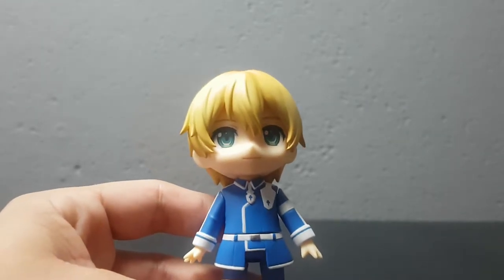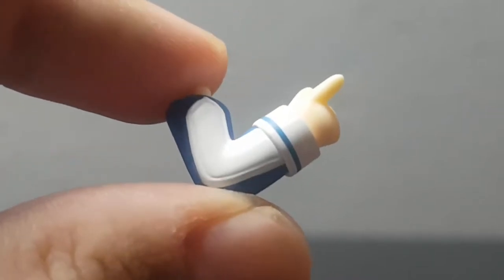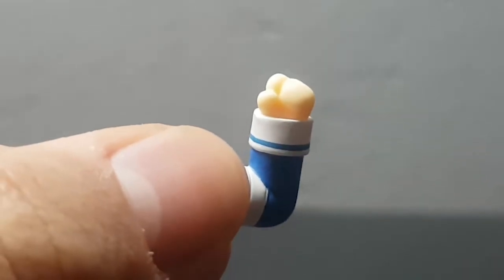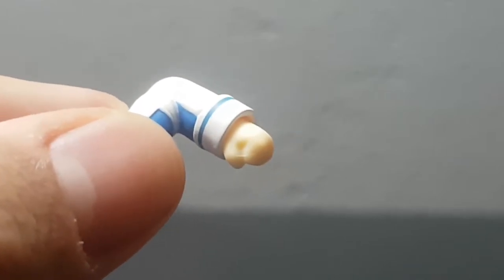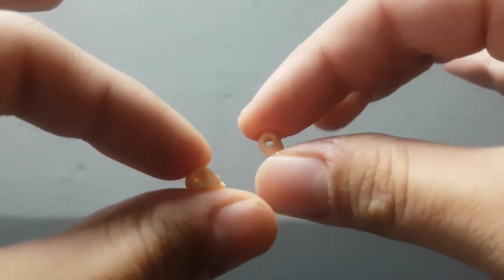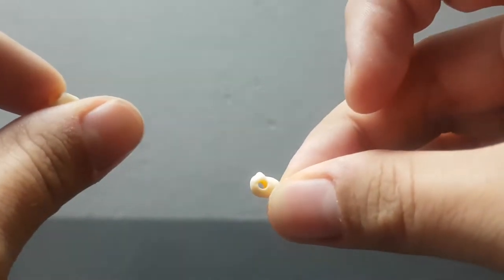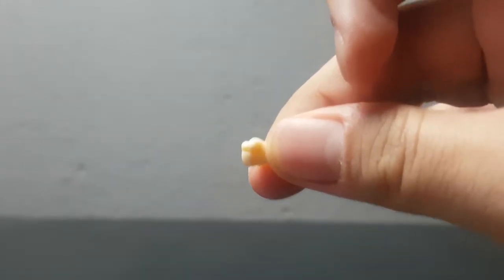Let's see all the extra parts that Eugeo comes with. He comes with an extra arm with a pointing finger, and another bent arm with a fist — though he can't hold anything in that fist. This character also comes with two holding hands, meaning your character can hold an item. He comes with both a left and a right holding hand, which you don't see very often with Nendroids.